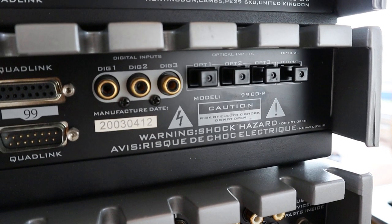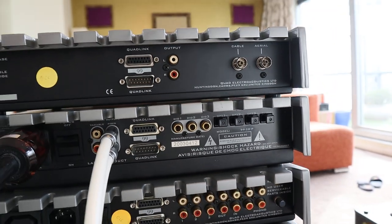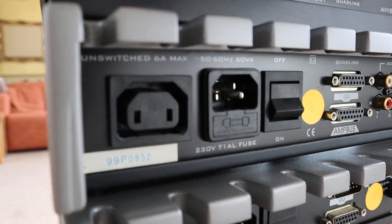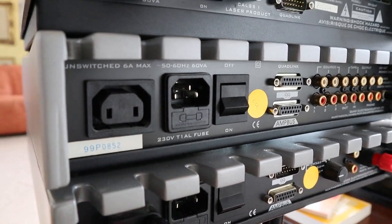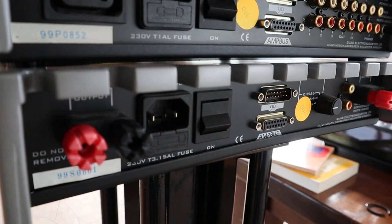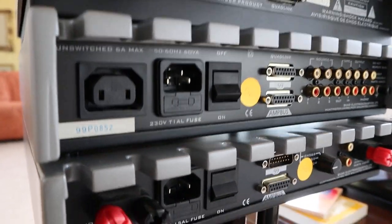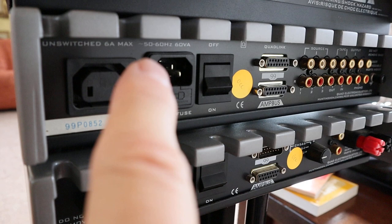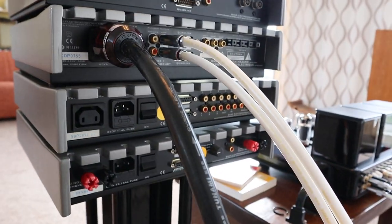You can put up to six pieces of digital equipment into this system. For example, if you have a cheap DVD player, you just route the sound through there. Another interesting thing Quad does — you can see the power connection over here, but there's also an output. So you can put power into this one and then pass power on to the power amp. If you're only using the pre and power amp, you'd only need one power cable.